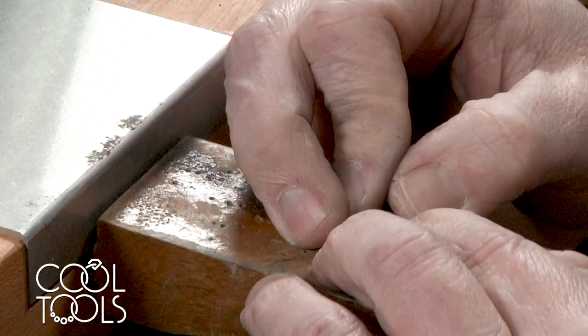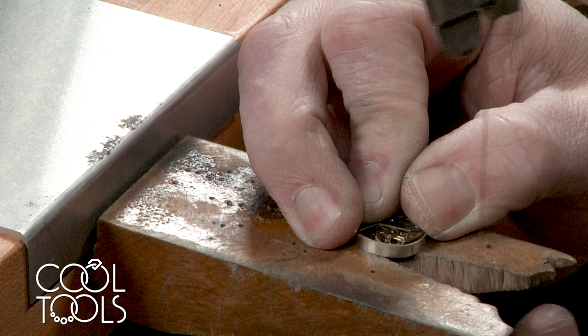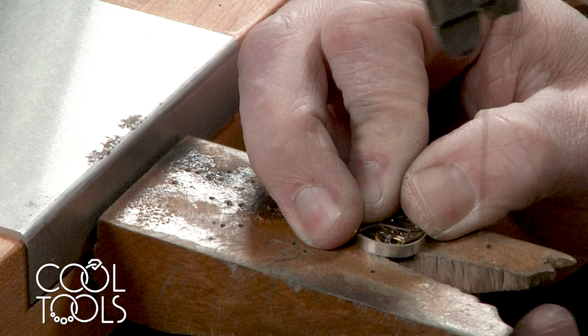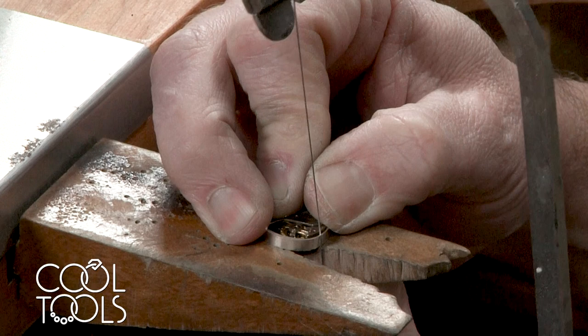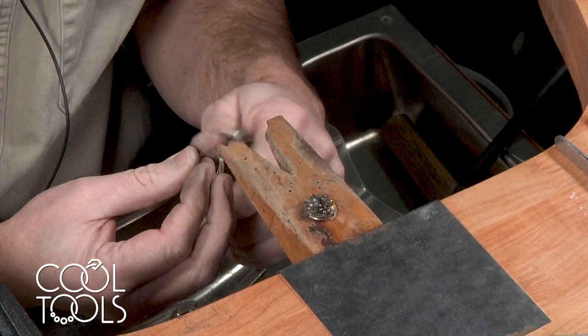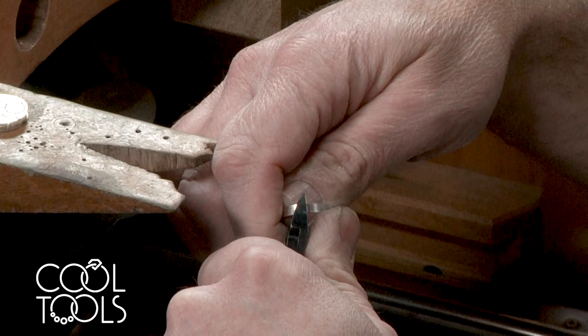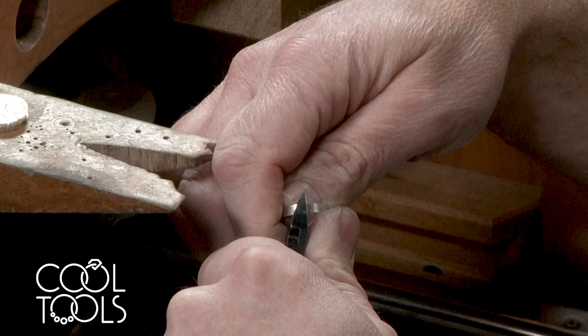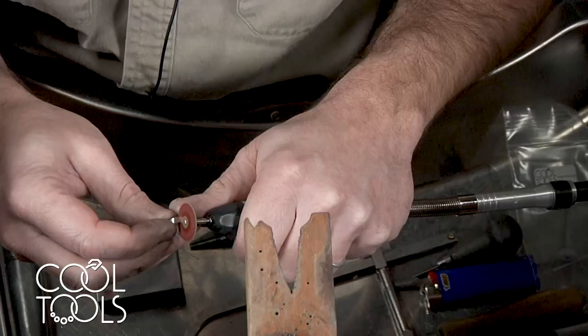I'm actually using the watch movement itself as my form to bring this wire on around. The tricky part is to hold that in place while you make your cut. What I like to do is take my saw frame and make a little notch. The end of the bezel wire is right here. I'm going to make my notch a little further this way because we're going to stretch it out a little bit on the ring mandrel in order to fit. Then I take my flush cutting snips and cut right where I made that notch with the saw blade. Now using the sanding disc on the end of the flex shaft, I'm just flattening where I made my cut.